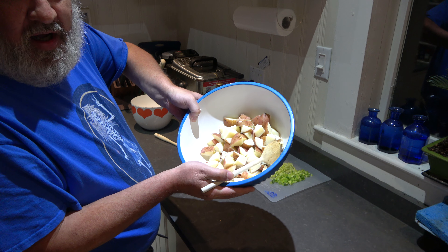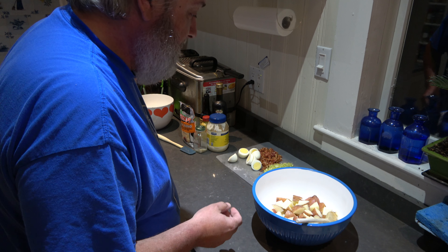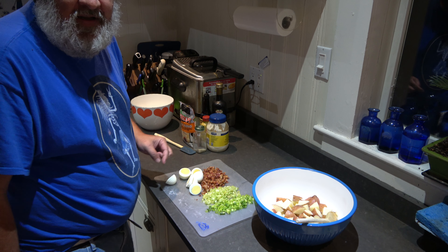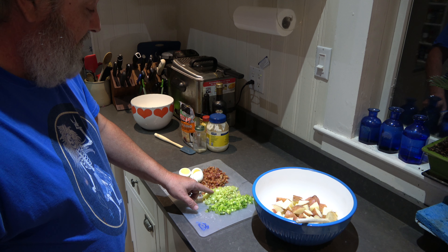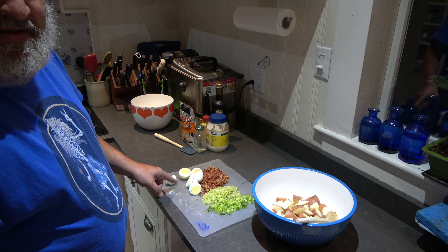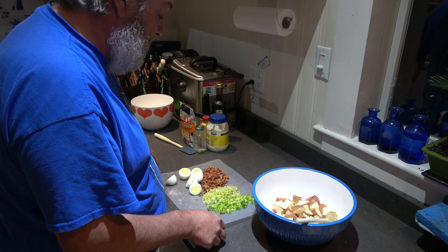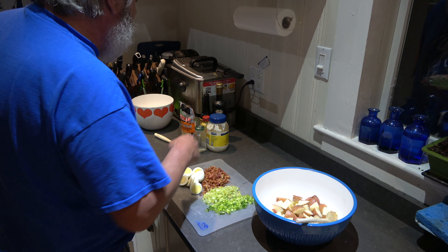We've got some boiled red potatoes in here — the skins are good for you. And over here we've got a tray of love: green onion, celery, bacon, and hard-boiled eggs. We're going to add everything in increments — well, actually before we add all this, we're going to start with some other stuff.